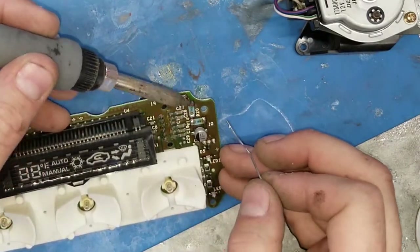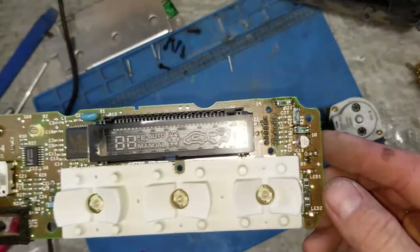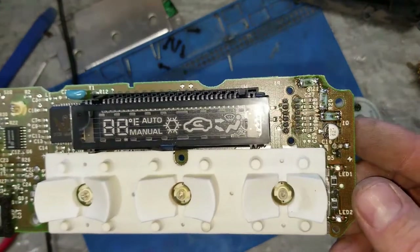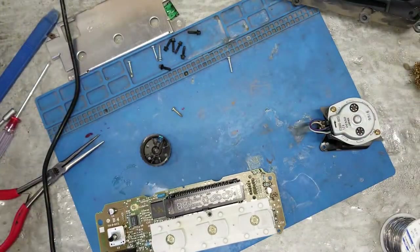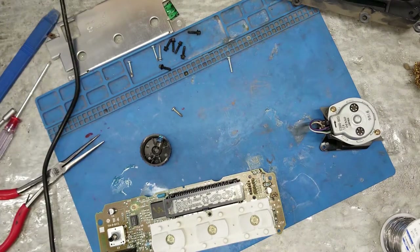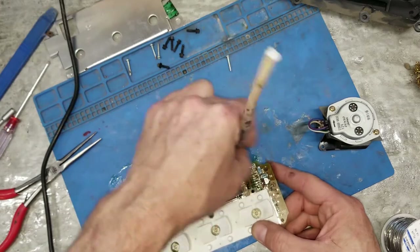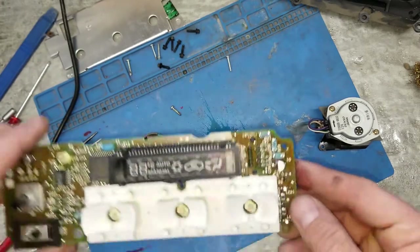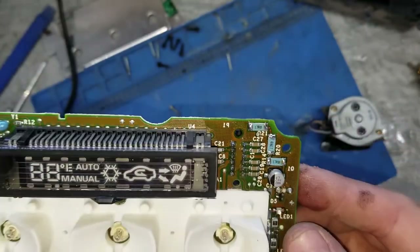I can see the solder didn't get up to the top there, so I think that's our problem. That's definitely not good enough yet. Let's grab some alcohol and clean it up. That's better.